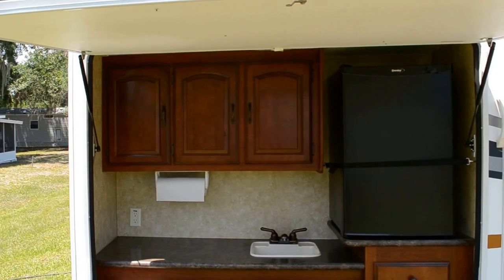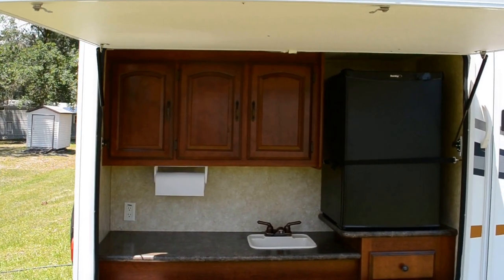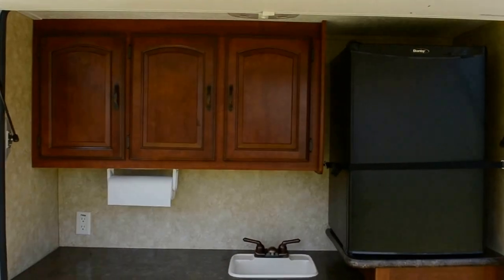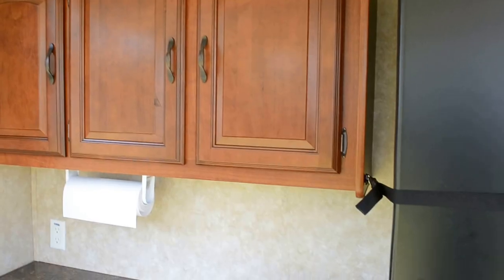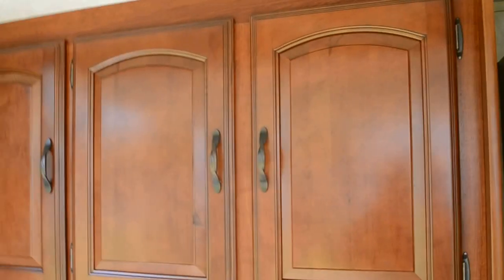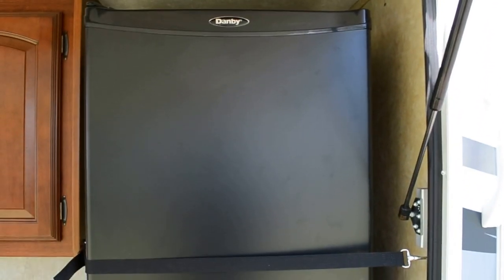This is a rear kitchen or an outdoor kitchen, which is one of the nicest features I liked about it. It's got very nice solid wood cabinets that are all stained — three cabinets out here and a drawer. There's a second outdoor refrigerator here that's barely been used — I'll show it to you also.